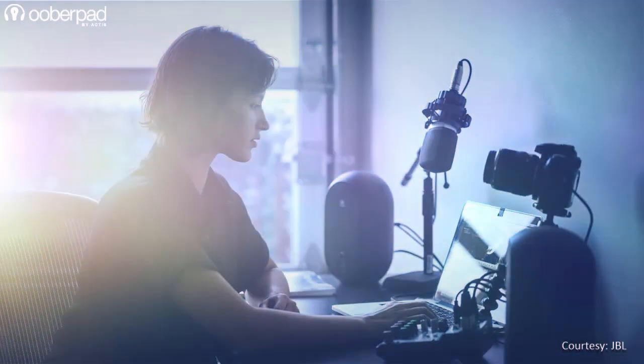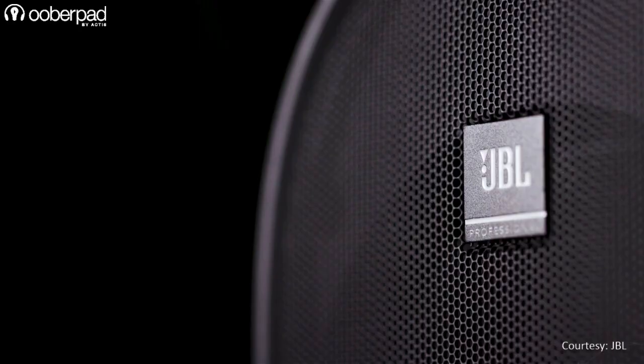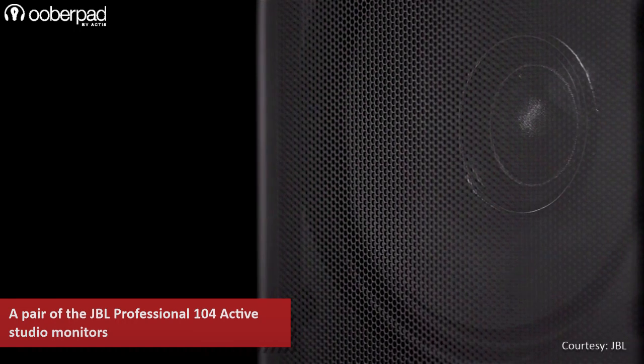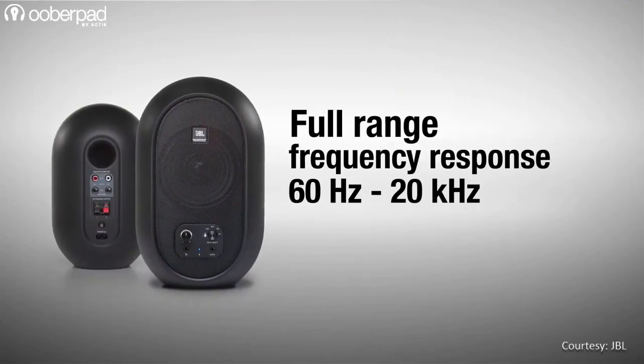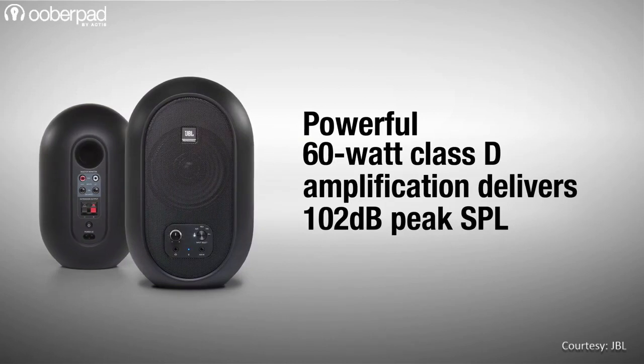Let's quickly glance through the key features of the individual products. Starting with the JBL Professional 104, which are a pair of matched near-field active studio reference monitors. They integrate a 4.5-inch coaxial mid-bass driver with a contoured woofer and a 19mm soft domed tweeter. The inclusion of a coaxial driver delivers detailed imaging, wide sweet spot and full-range high fidelity.